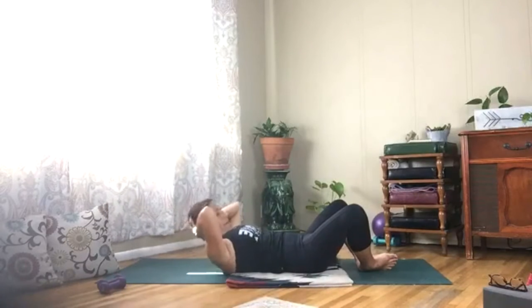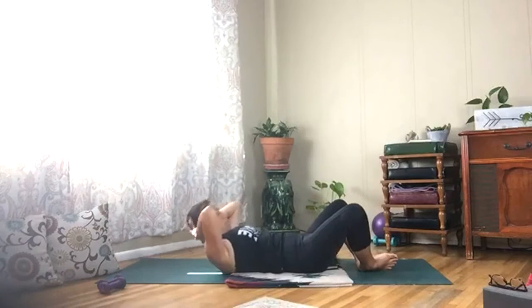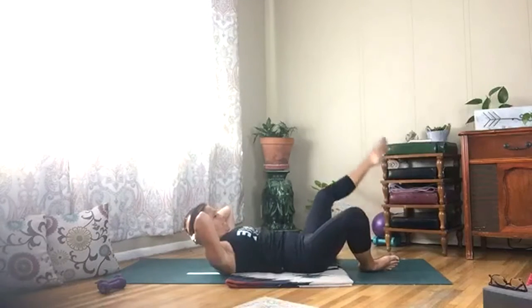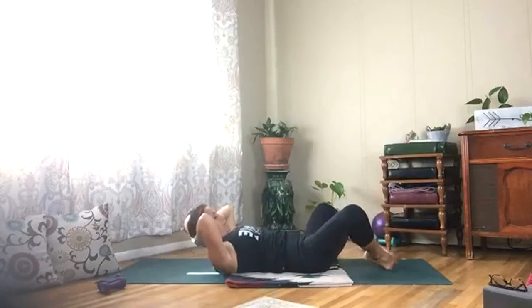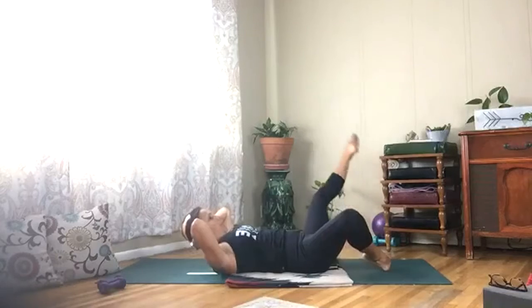Exhale your breath. Three, two, one — hold it up and just extend the right leg, tap it down, extend the left. Extend right, low back all the way down, and left. Breathing.